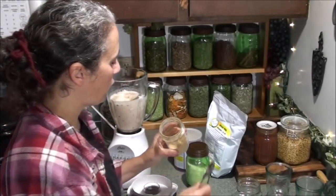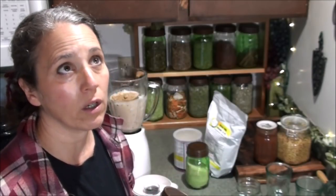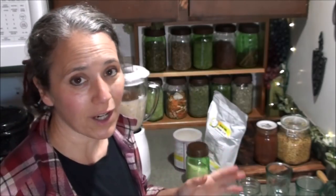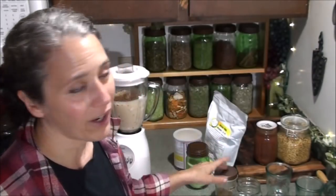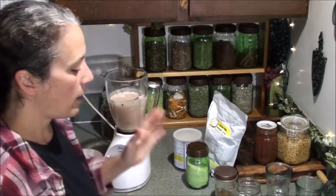Then add in your ginger. If you're using powdered ginger, I recommend a whole tablespoon. I use dried organic powdered ginger because fresh raw ginger is really expensive, especially organic, and it doesn't grow well here. If you're going to use fresh organic ginger, chop it up well and use at least a tablespoon — though I actually find fresh ginger to be stronger than the powder. I'll link to the powdered organic ginger I buy below. Now I'm going to turn the blender on and mix in the spices and sugar.